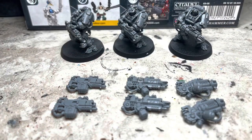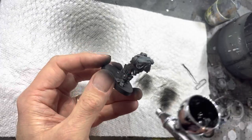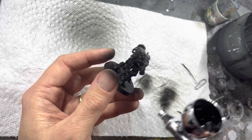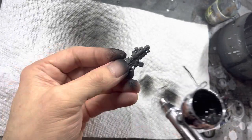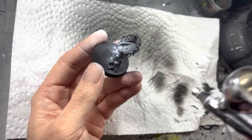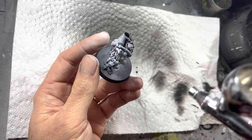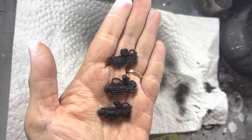Once you're done magnetizing, everything should be ready to paint. Using Zenithil highlighting like I did in the other videos, I start with black primer on all the models. I also make sure to black prime the weapons. Switch to white primer and spray it onto the models at a 30 degree angle all the way around. But do not spray white on the weapons — I have other plans for these.